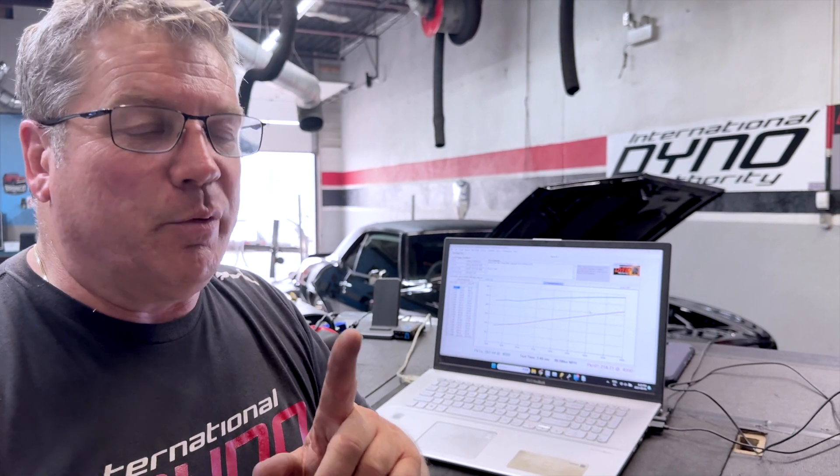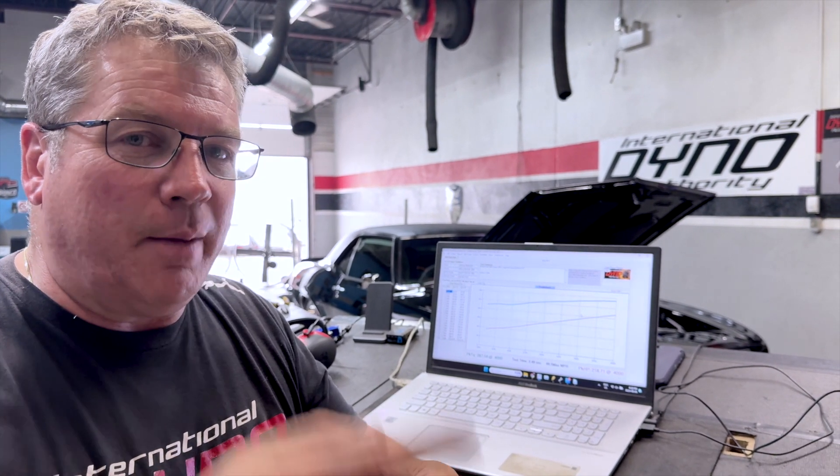We have the idle, we have the timing — now let's do some fueling. This was interesting: he stepped on the gas a few times and you could literally hear it lean-burn. It was running out of fuel to mix with the air, and I'm going to show you that on the graph.